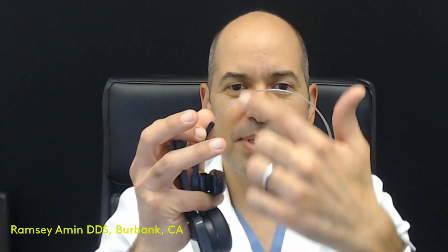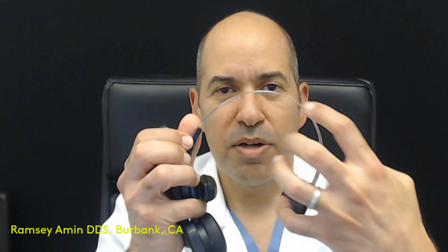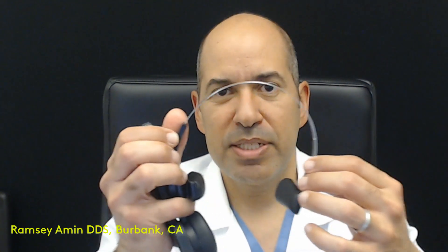So why can I put teeth on a full arch right away but have to wait four or five months for a single implant? Because on a jaw shaped like an arch, if I put in four to six implants across that arch and then link them together with a rigid bridge, all of a sudden it can't move anymore — it's very stable. It's like a triple cast, or four or five casts preventing movement.